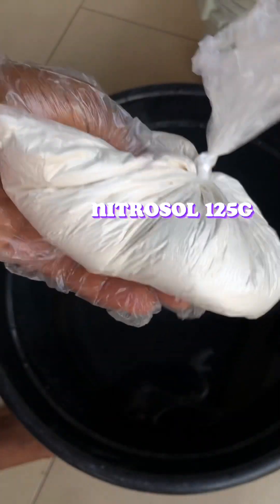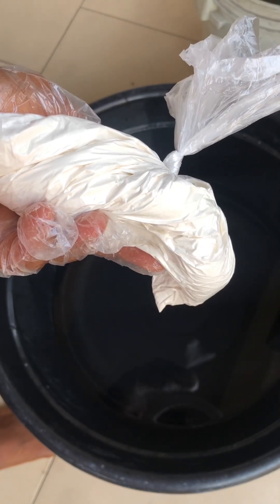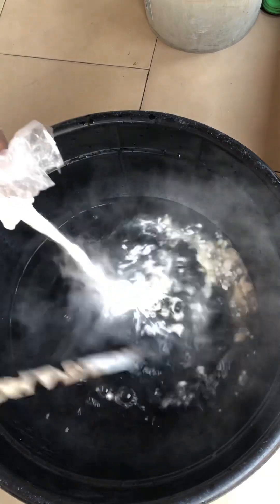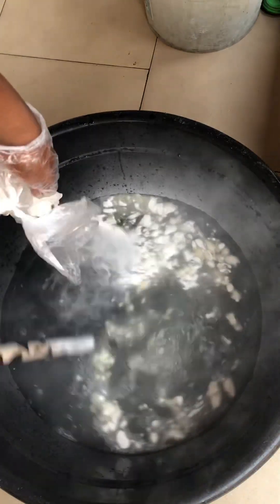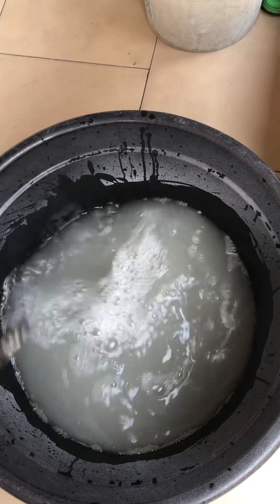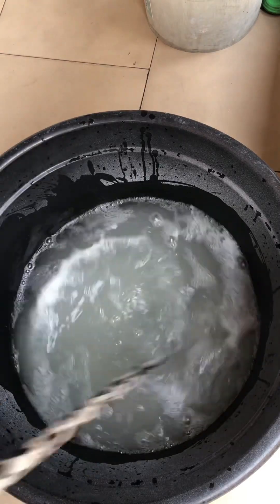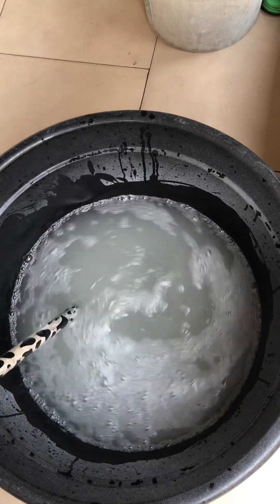We also need 125 grams of nitrosol. Measure about 15 liters of our water into a big bowl, then add the nitrosol to it and stir it in. Please use a wooden stick while you are doing this.